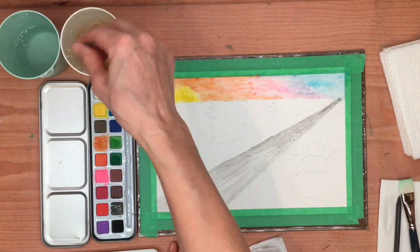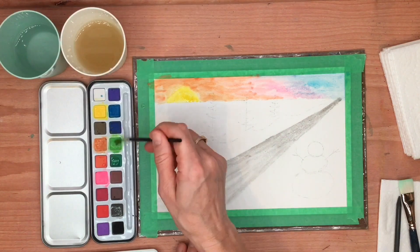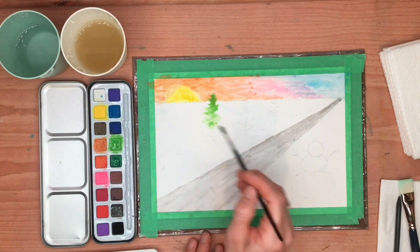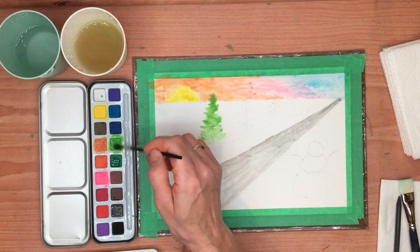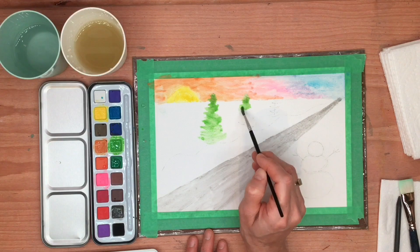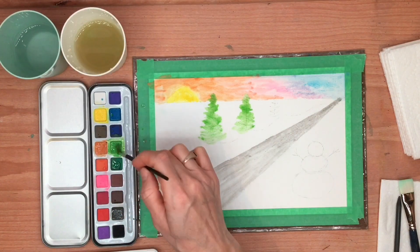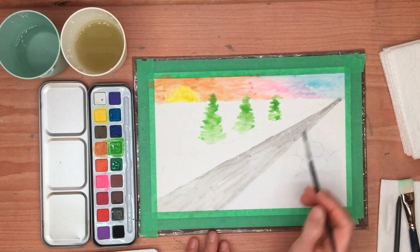Now we'll work on our trees. If you have two tones of green, start with the lighter one; if you only have one tone, that's fine. So we'll start with the lighter one and just zigzag this down, getting bigger and bigger as it goes down — wider zigzag — and just follow the lines you created, roughly. See how it covers over all those lines because we erased them a little bit too. And you've got your tree, then a slightly smaller tree, and then an even smaller tree. We're going to have to let that dry and then put some darker green on there for a bit of shadow.